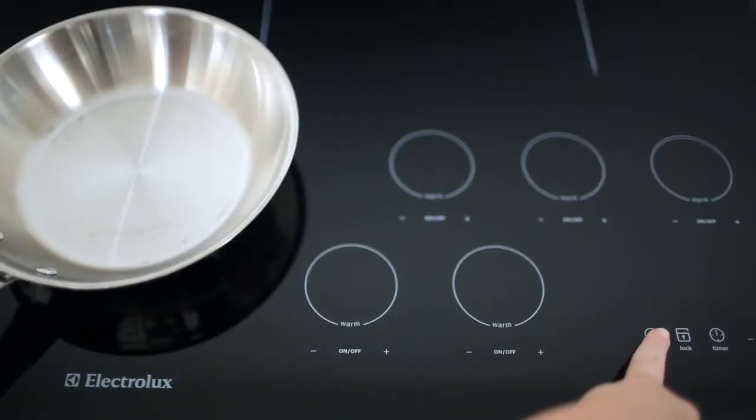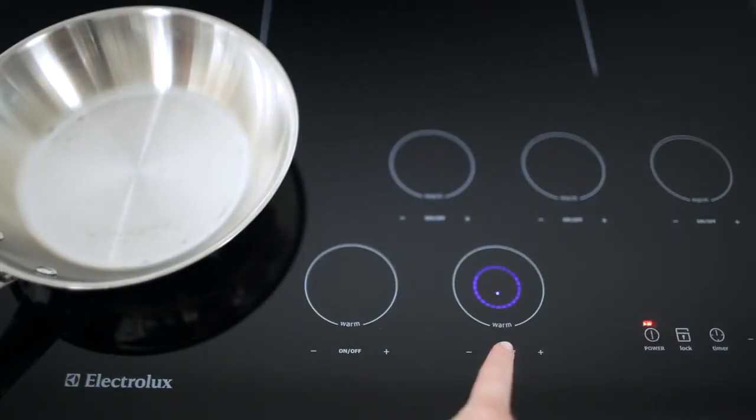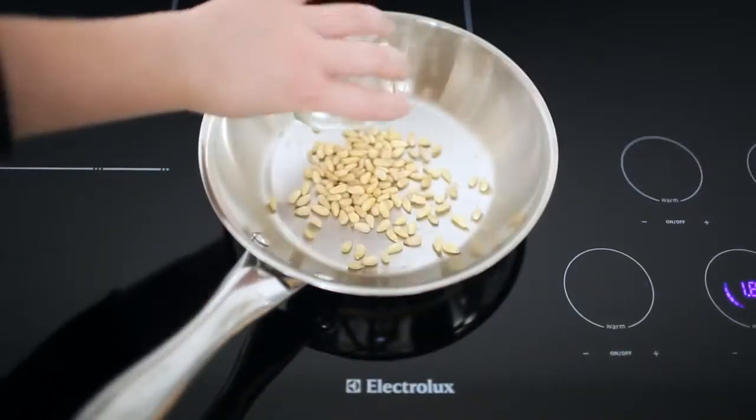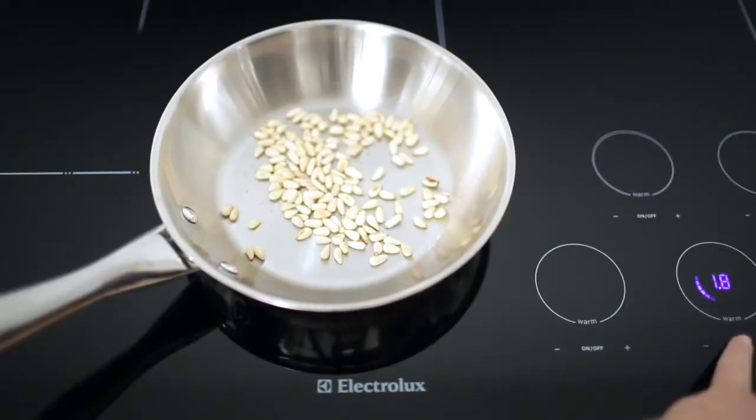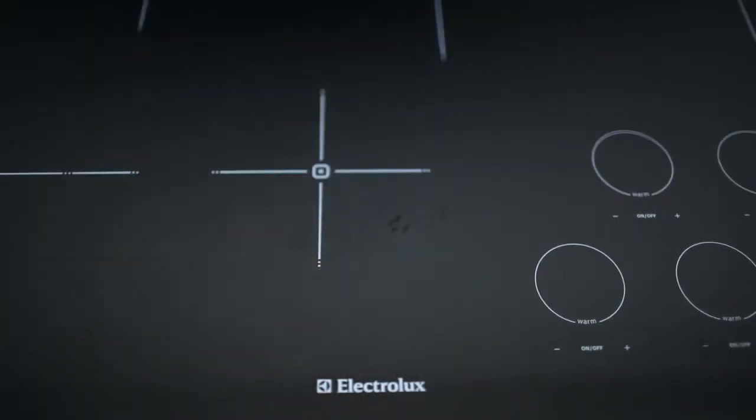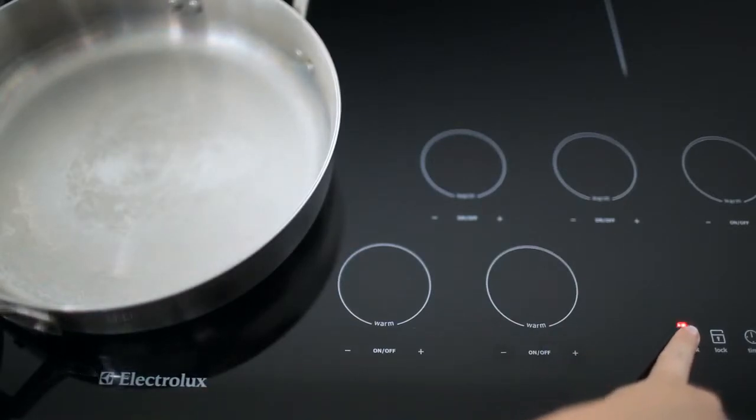Place a small pan over low heat. Add the pine nuts and lightly toast until they're golden and fragrant. Turn off the heat and remove the pine nuts. Place a large pan over medium-high heat.